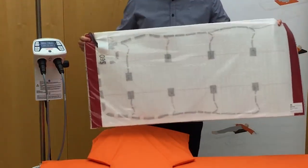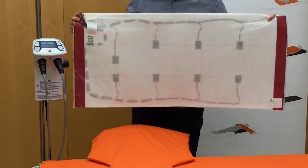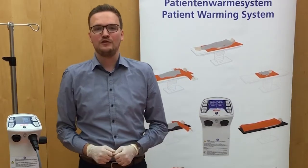Each blanket is designed with up to eight temperature sensors for patient safety and precise temperature control. Before use, the Astopad patient warming system should be cleaned and disinfected according to the instructions for use provided with the controller.